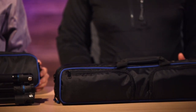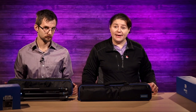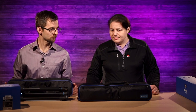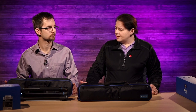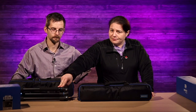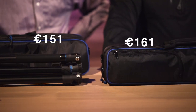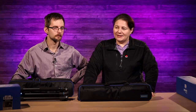Both of these tripods are significantly cheaper than the Manfrotto and the Vanguard. Just on Amazon, the Vanguard comes in at 185 euros — we'll put the dollar translation up on screen. This little guy comes in at 151 euros and the bigger one at 161 euros — just 10 euros difference for a couple extra centimeters and a couple extra pounds of stability.